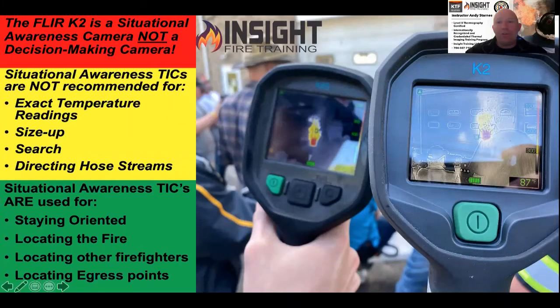Looking at the FLIR K2 specifically, you can see the difference in picture between it and the K65. The K65 is FLIR's NFPA 1801 certified model. You might think the K2 has a better image, but that's because it has a digital camera overlay known as MSX, which overlays the actual video picture and the thermal picture together. Outside, it does produce a better picture — that's an inspection-grade trick used for inspection thermography, such as reading electrical breaker boxes. Situational awareness cameras are not used for exact temperature readings; they're not thermometers.